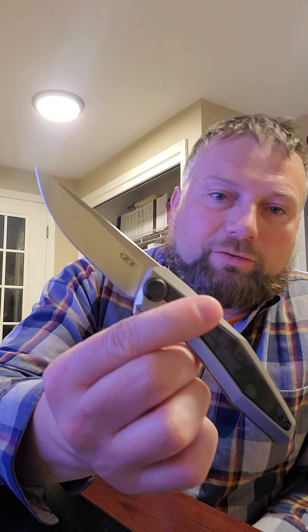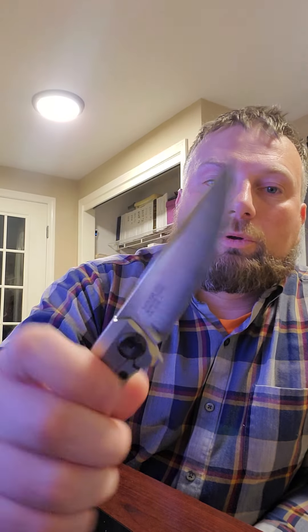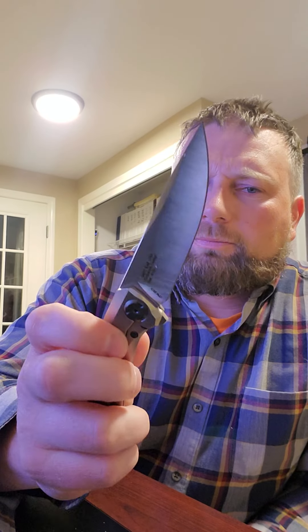Nice little profile — let me give you a view of all the angles of the knife, rotate it for you. It kind of speaks for itself, just very nice, very easy to carry, fits nice in your pocket. Made by ZT, looks great — highly recommend this one. I think I paid like $220 or $230 something like that.